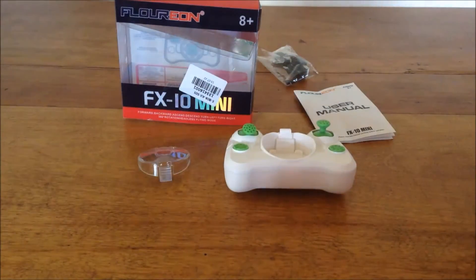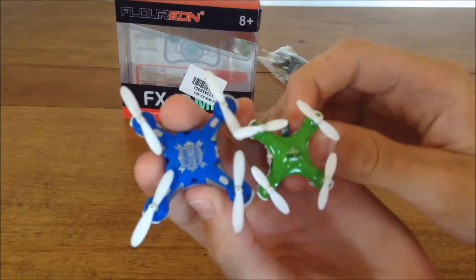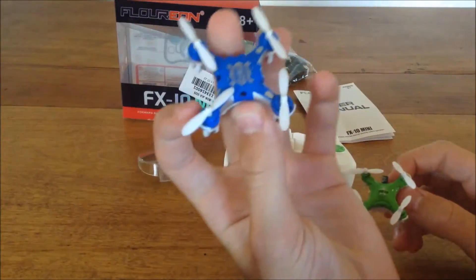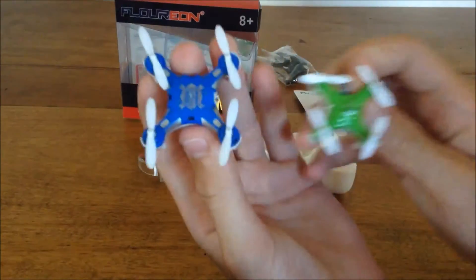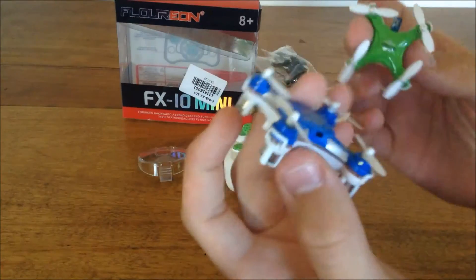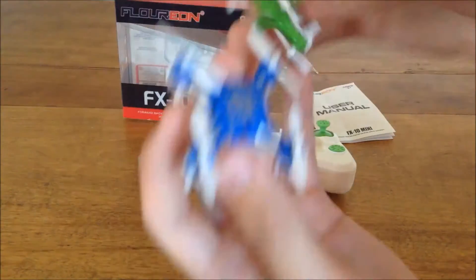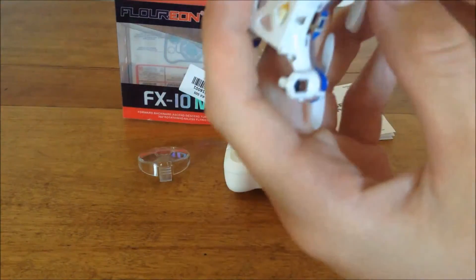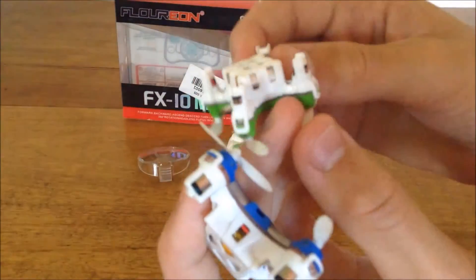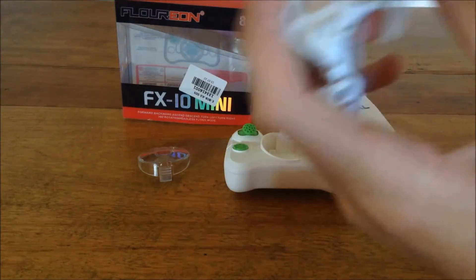First of all, look at it compared to the CX-10 — people were astonished about how small the CX-10 was, and look at this! I got the green so it looks even more awesome. Look at the prop size — oh my gosh, that's tiny. Look at the little motor pods — that battery is like a perfect cube in there, maybe 75mAh or 50mAh.